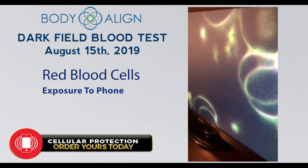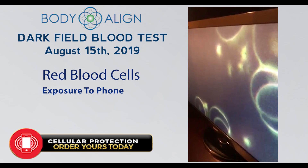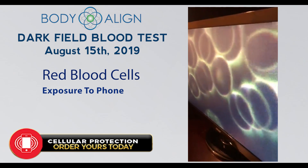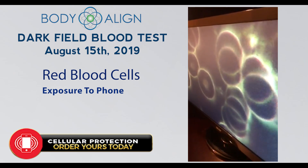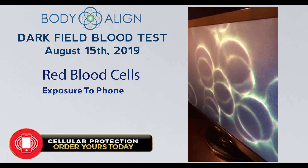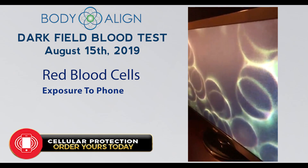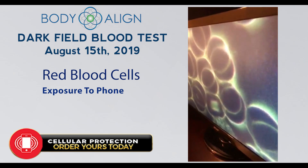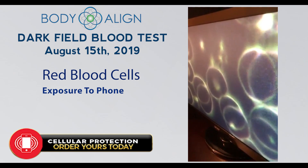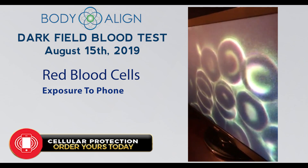With this study, I'm moving very closely to the blood sample with my smartphone, and immediately we see a clumping of the red cells. This is the first study after the baseline. If this continues, it will become a serious rouleau — very stacked red cells — which is not a healthy situation. This is the cell phone without any protection.